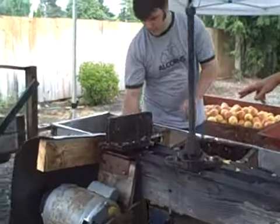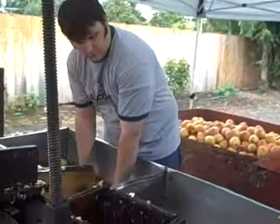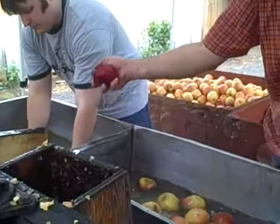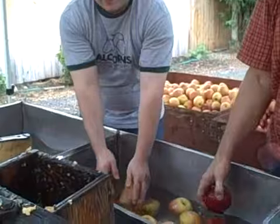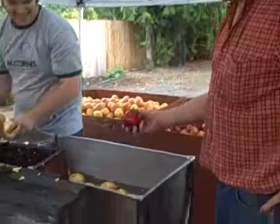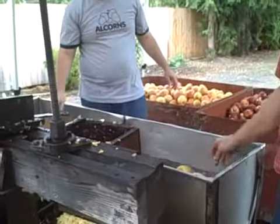We used to pick them up out of the fields wherever the apples dropped — cow manure, rotten, whatever — and we'd rinse them out. [Debate: "We did not." "We did too." "We did not." "You weren't there."] And we rinse them off, double rinse them, and put them in here.